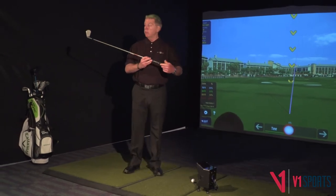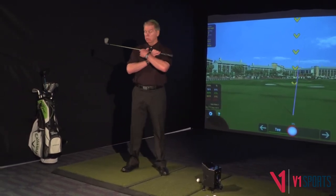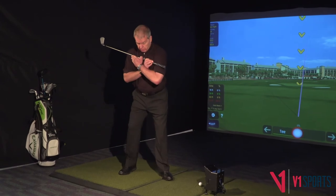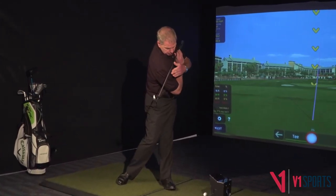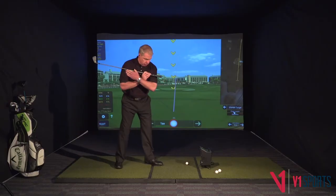The last one we do is we put the club up on our shoulder. If you can imagine the wall was here, we just bend forward in our stance and make sure the whole club hits the wall at the same time.